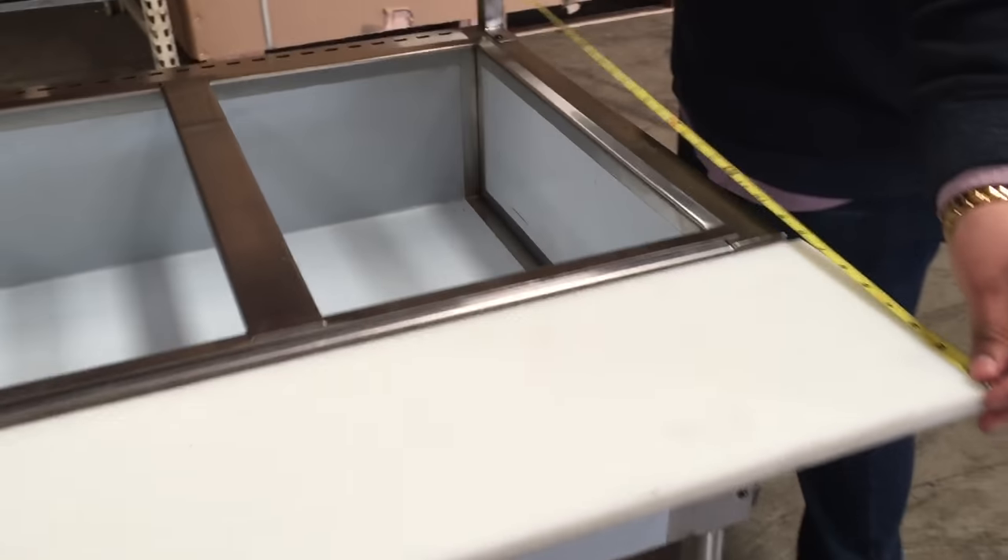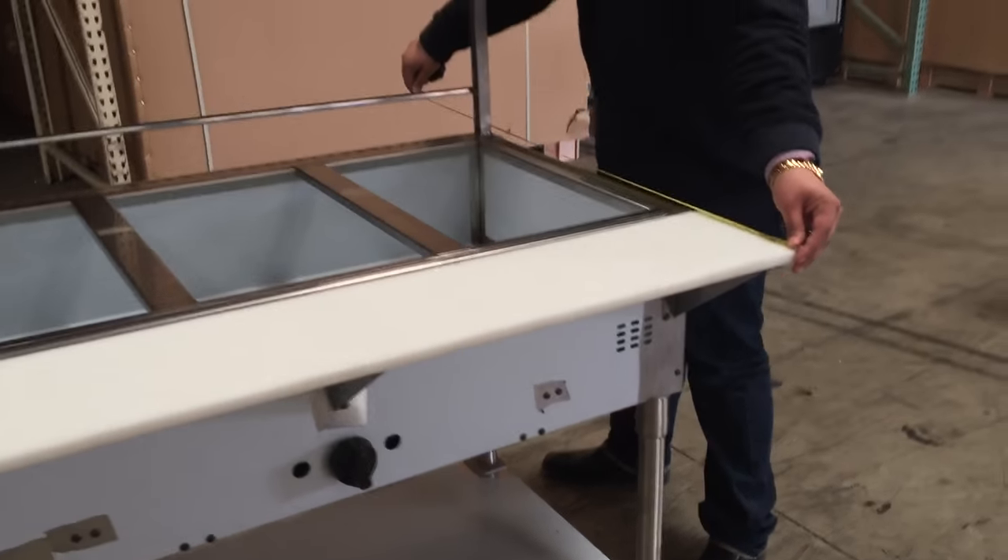And in depth, from front to back — from the cutting board to the back — it's about 32 and a half inches.